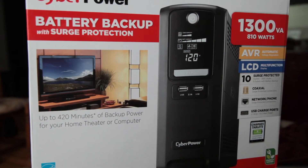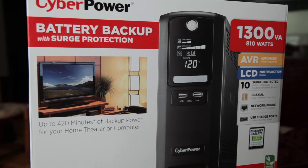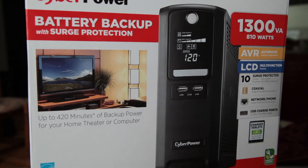There isn't a whole lot of reviews out there for this product because it seems to be a Costco exclusive product. But for the price, it's a decent UPS compared to others out there.